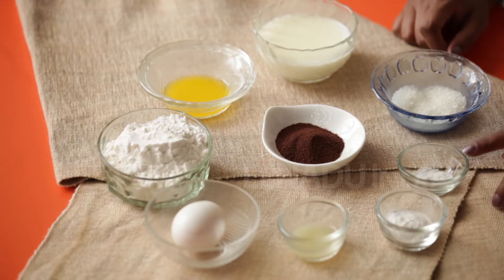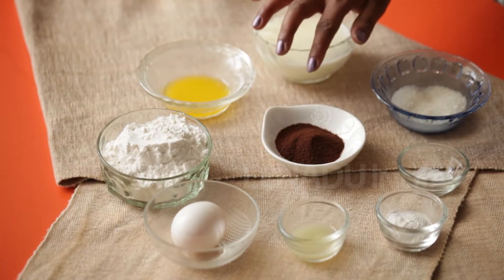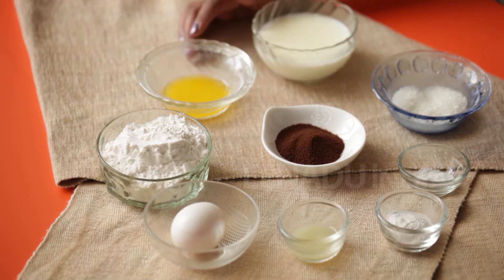The ingredients for the coffee pancakes are milk, sugar, salt, baking powder, lime juice, egg, maida, coffee powder and melted unsalted butter.